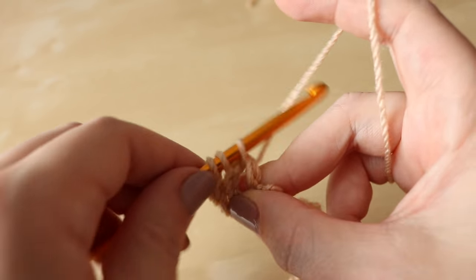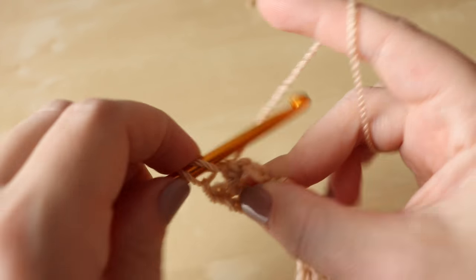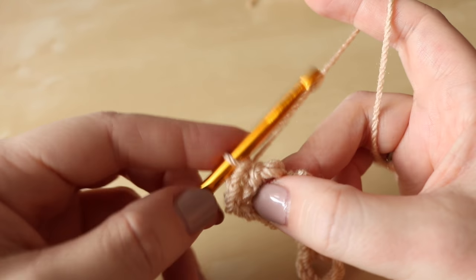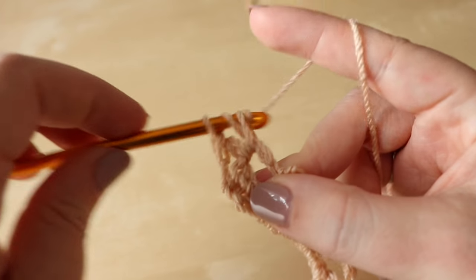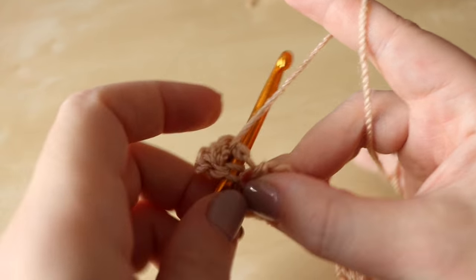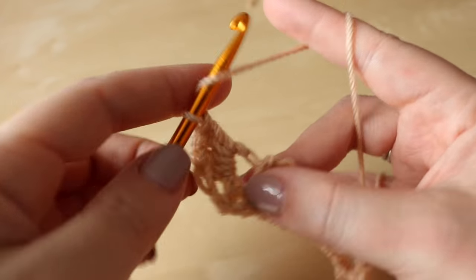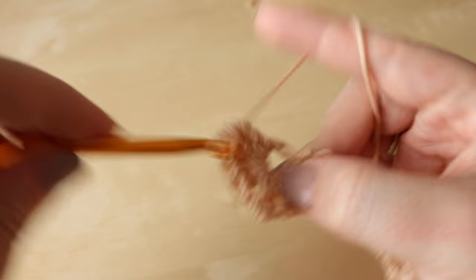Grab the yarn and pull it through so that you've got your three loops on the hook. Yarn over, pull through two, and yarn over, pull through two. So you've done your first treble there and we're going to do five of those in total — so two, three, four, and five.